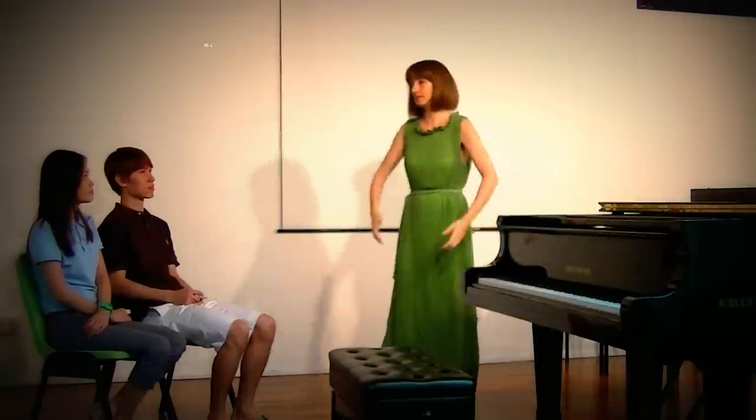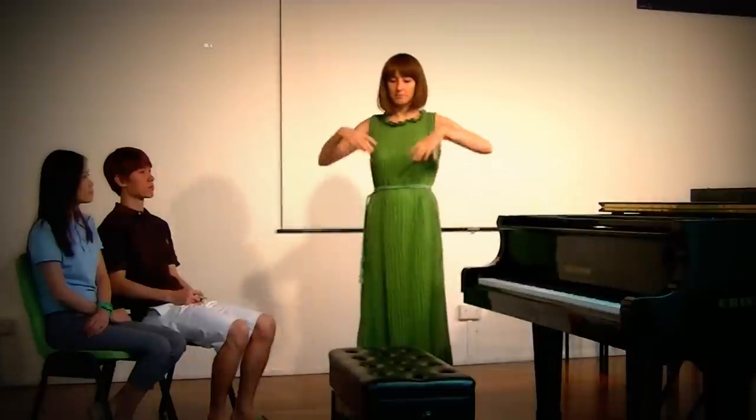Hello everyone, and today we're going to talk about arm weight. Without any further introduction, I just want to show you how it feels to play without arm weight and with arm weight. People call it arm weight, but for me it's basically the weight — the freedom of the whole body that helps you to play.